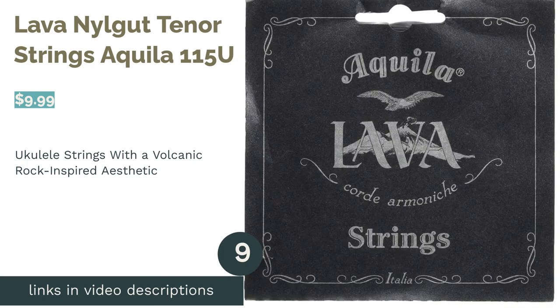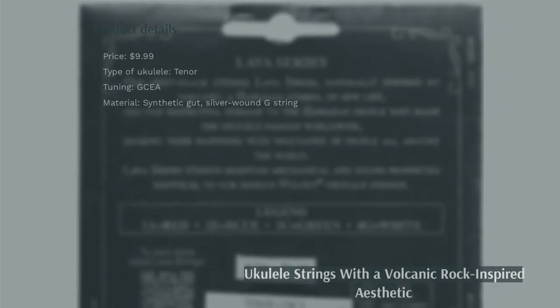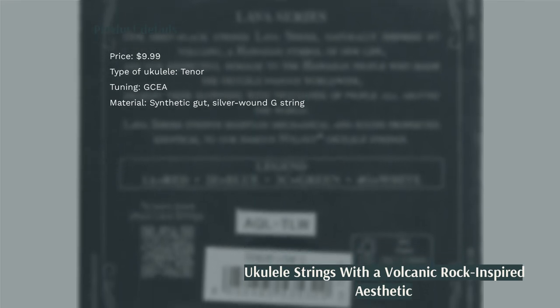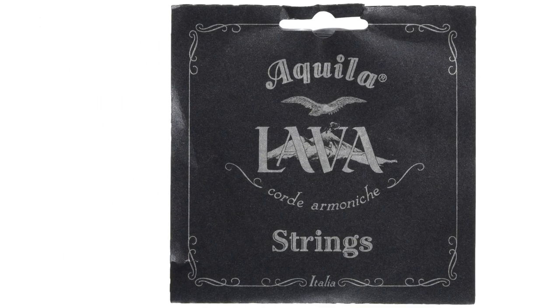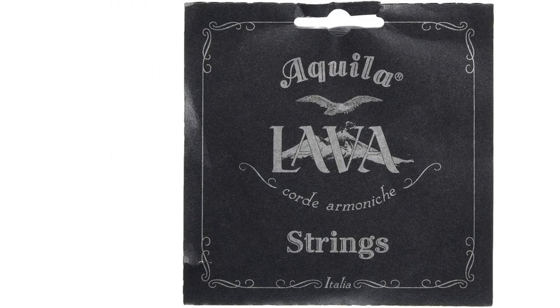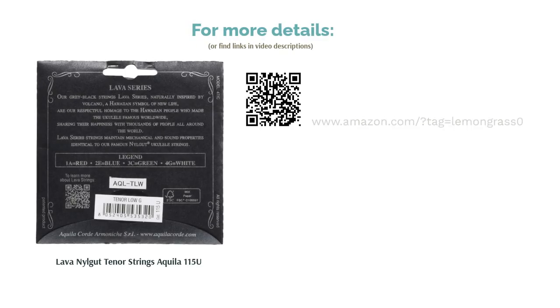The next product is Lava Nilegut Tenor Strings Akila 115U. These strings have a gray-black color and a finish that gives them a shimmering look. They are for tenor ukuleles and are made out of Nilegut. The G string is wound with silver, highlighting its low tone. Musicians loved the rich tone and the overall feel of the strings. They loved how smooth they were when played, one said they had a great sustain when plucked, and the color was also a big draw for many.